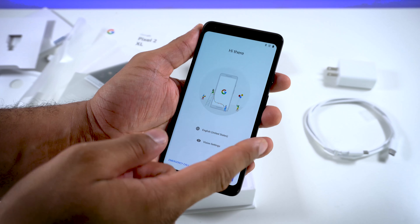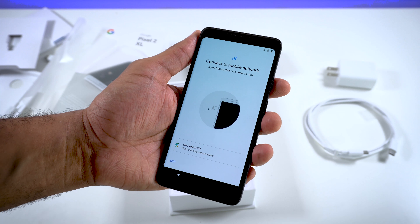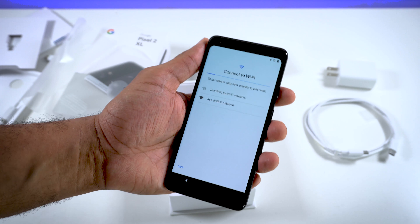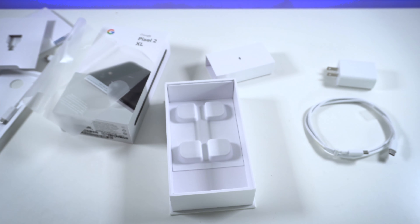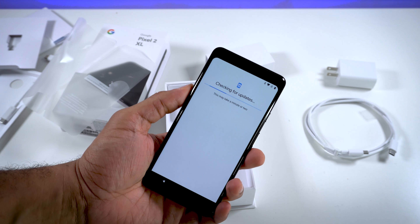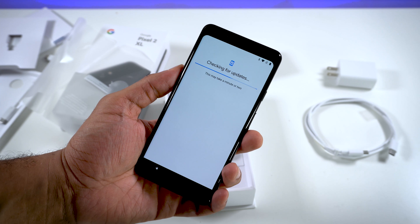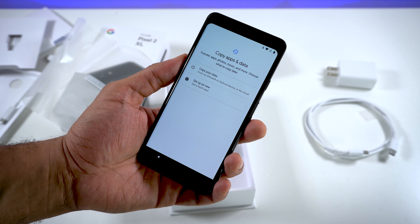Hi there — English, vision settings. We'll just go ahead and hit Start. Do we want to connect to a mobile network or SIM card? We'll do that a little bit later. Probably jumped into some Wi-Fi networks. We are running Android 8.0 Oreo on here — this is the latest version. So most likely I won't be able to use any backups from previous devices because they're all running an older version of Android.